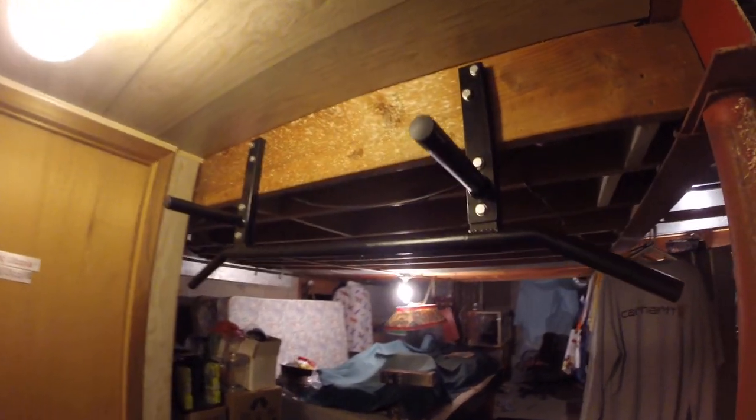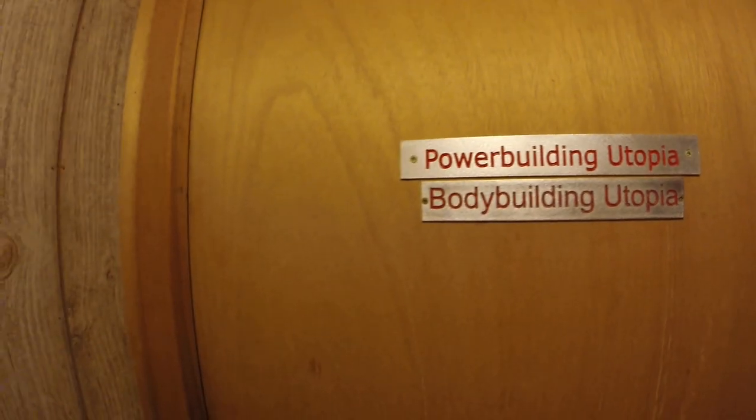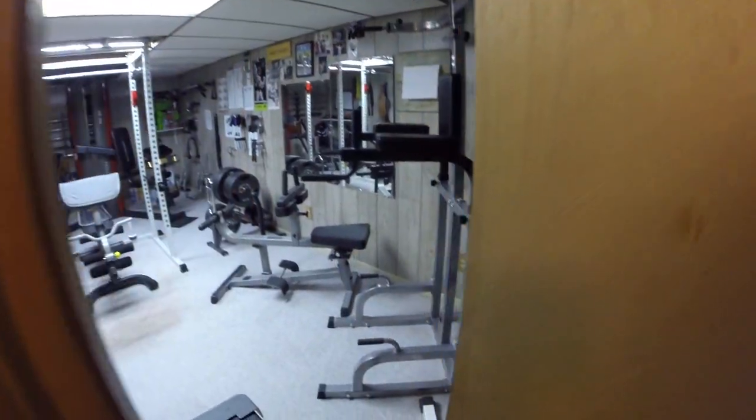All right, I'm going to be showing you guys the home gym. The last home gym video was in February of 2015. It is now January of 2016. And just so you guys know, I'm not rich. I work two jobs.